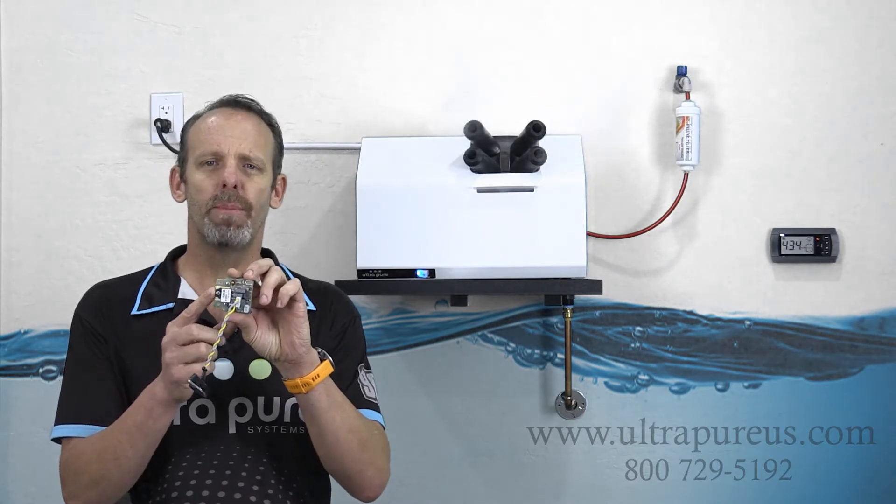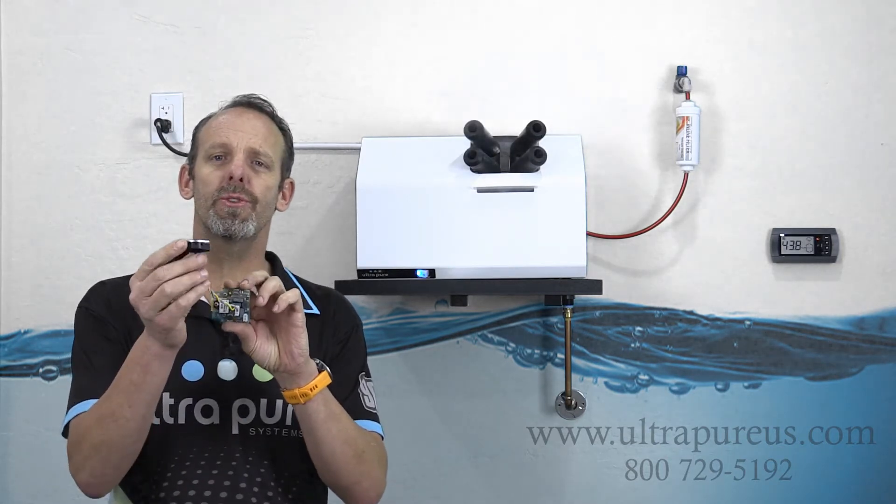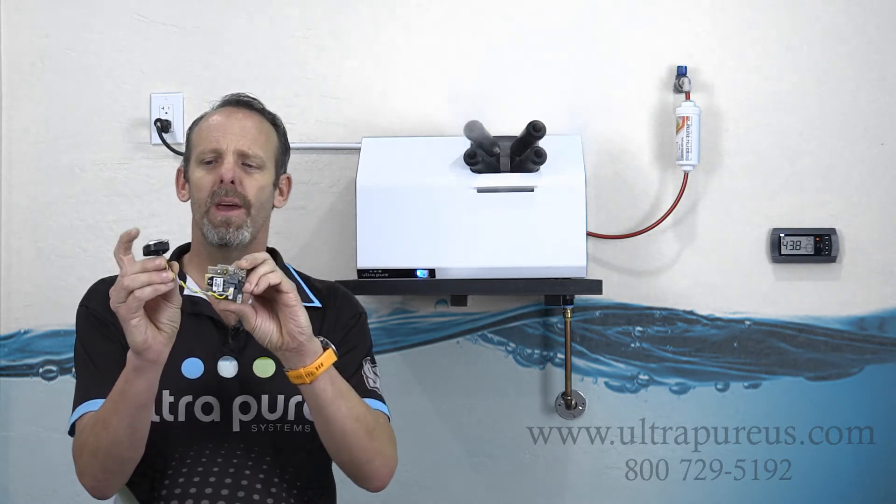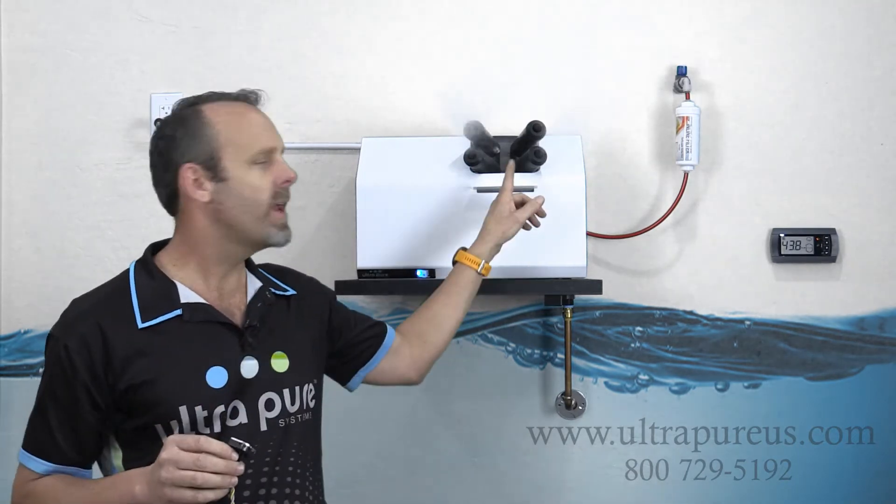Attached to that driver board, we have what's referred to as a transducer. For every one driver plate and one transducer, we have one nozzle.